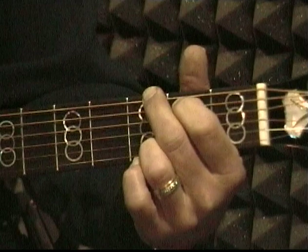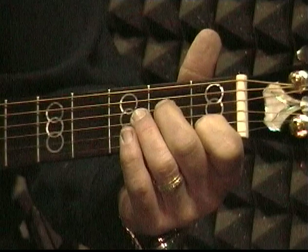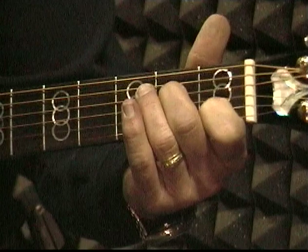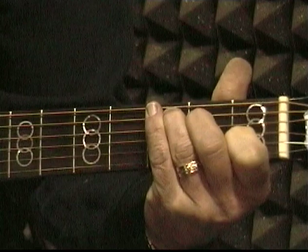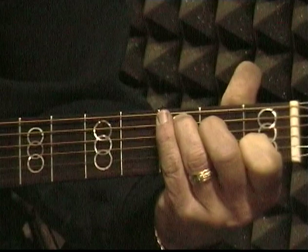Now we're going to learn another chord — this chord is C. We're going to start by putting our first finger in the first fret on the second string. Then the second finger will go on the fourth string in the second fret. And the third finger will go on the fifth string in the third fret. Don't play the big string right now — leave the big string off. Just start on the fifth.